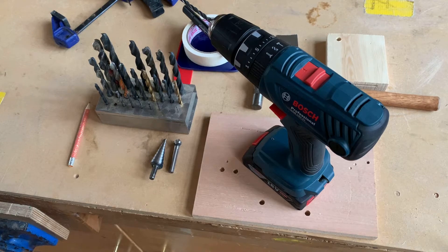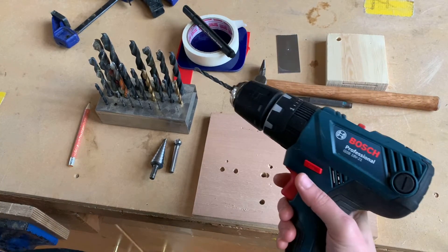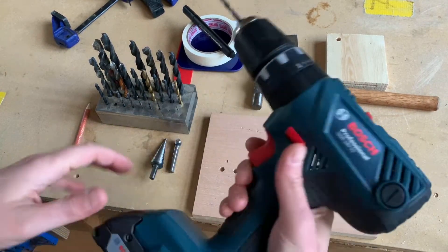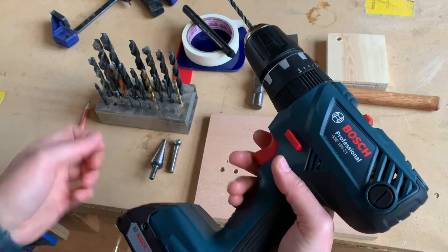This is a demo video showing you how to use a hand power drill. I'm going to show you how to drill into wood, metal, and plastic using a hand drill, so let me show you the tool first.